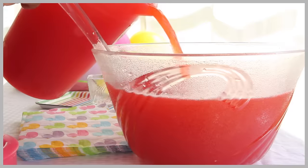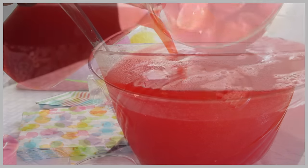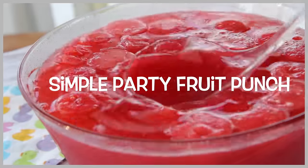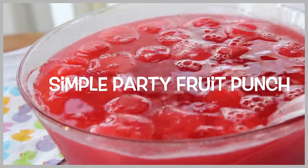Hi guys! Today on Divas Can Cook, I'm going to show you how to make one of my favorite party fruit punches. It's quick, it's easy, it makes a lot, and it is a true crowd pleaser. So let's go!